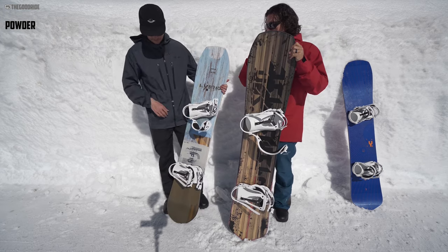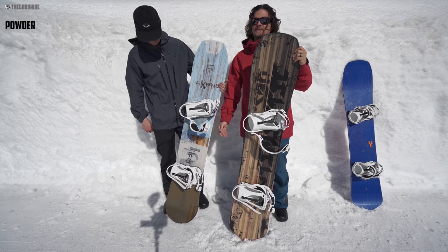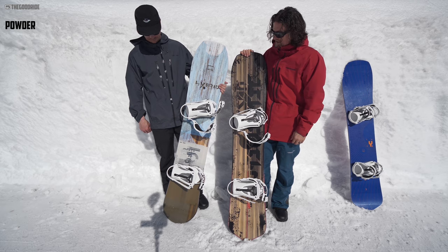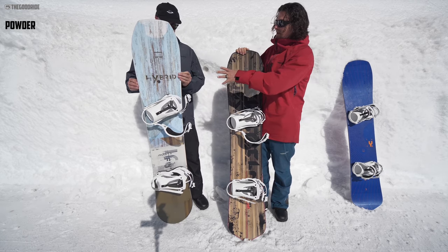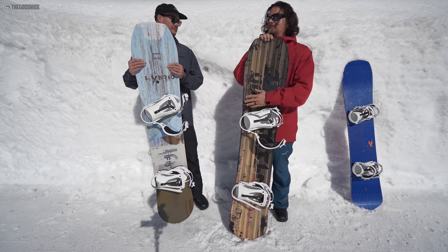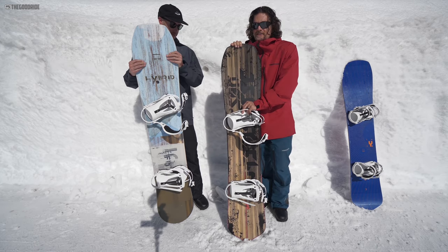The 420 kind of turned into a little bit of everything with a little camber underfoot — a very fun idea. That might be the board for powder, but both of these boards are still very good.